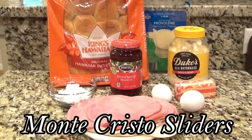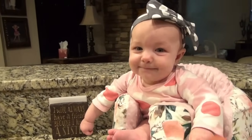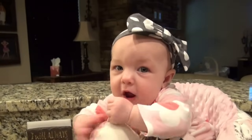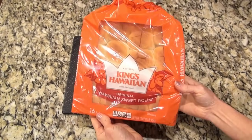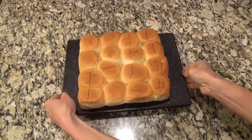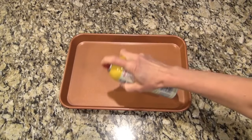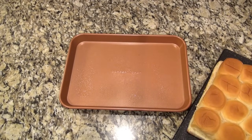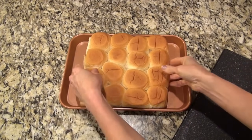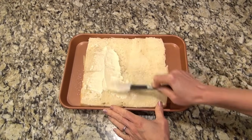These Monte Cristo sliders turned out to be one of the best slider recipes I have ever made. I'm starting out with a package of Hawaiian sweet rolls and you can go ahead and cut those in half horizontally. If you get the regular 12-pack they may fit in a 9 by 13 casserole dish, but I grabbed a 16-count at Sam's and they were a little snug, so I put them in this pan. I set that top to the side.